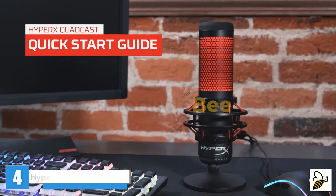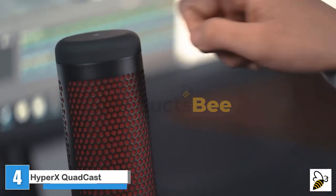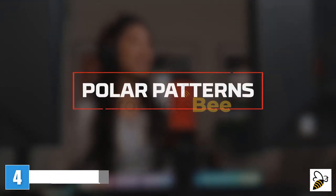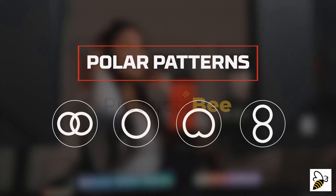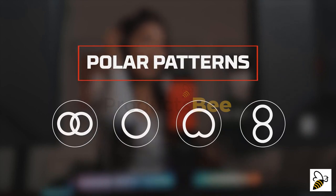The HyperX QuadCast is a full-featured standalone condenser mic. This quick-start guide will help you get set up. The QuadCast has four selectable polar patterns: stereo, omnidirectional, cardioid, and bi-directional. Each of these patterns will change the direction from where the sound is picked up.